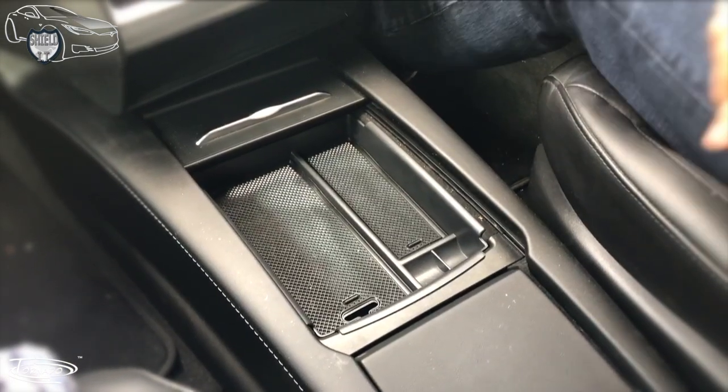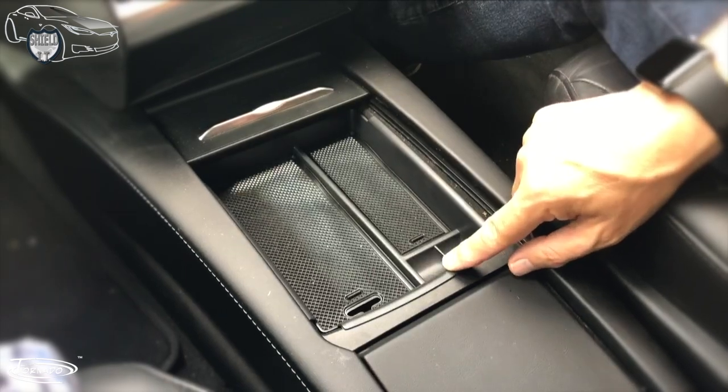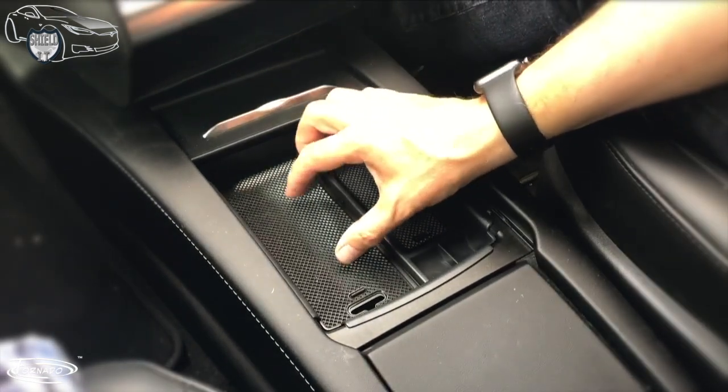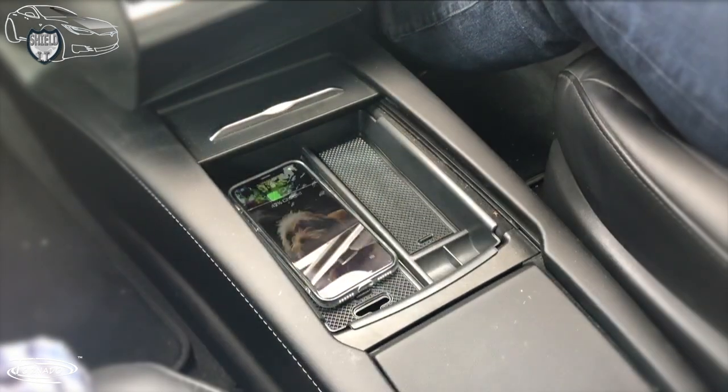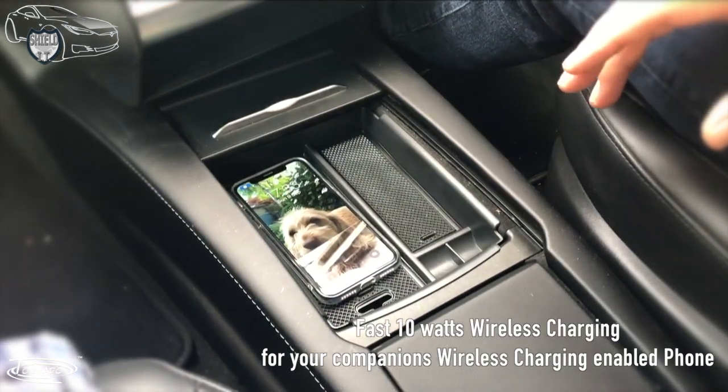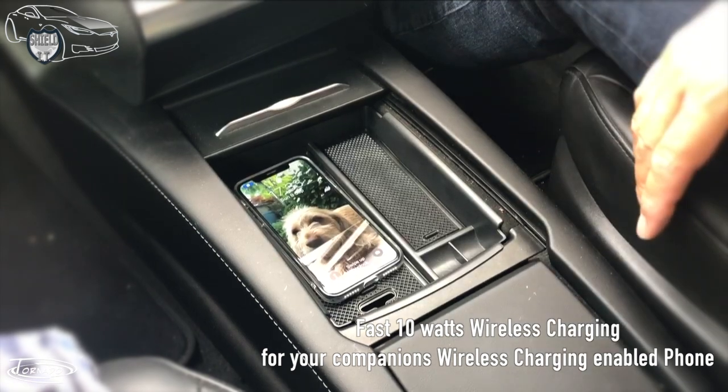Here's the other Tornado qi charger. This is inside the Tesla tray. The charger is mounted to the back of this, and simply placing the phone down there — if you don't need it visible — means your phone can charge, or a companion's phone can charge while you're traveling.